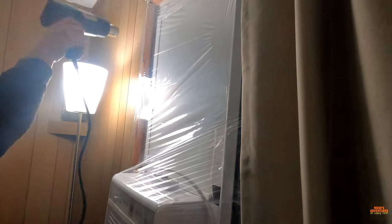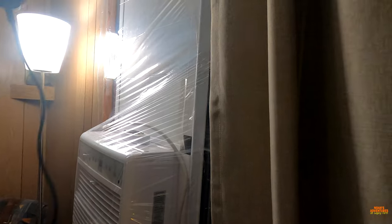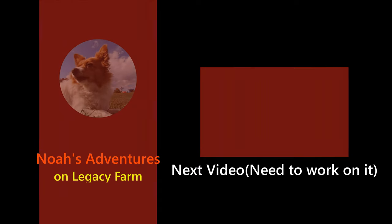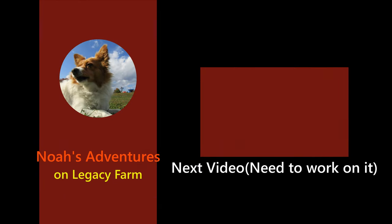I don't think that's even started up there yet. Got some wrinkles out.